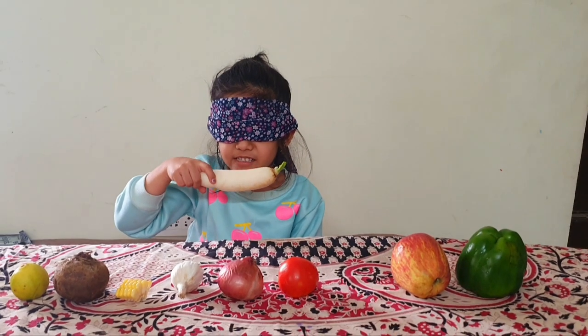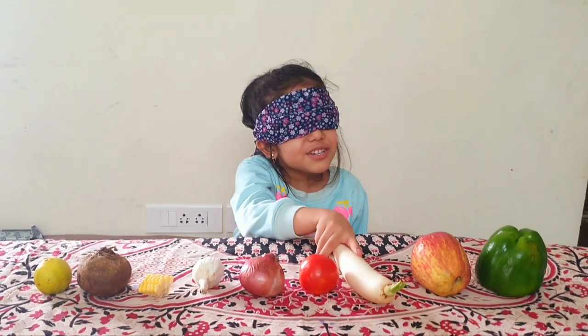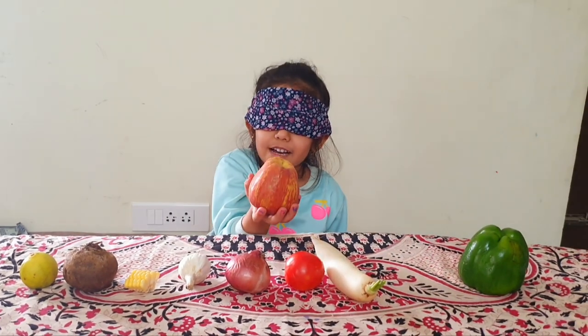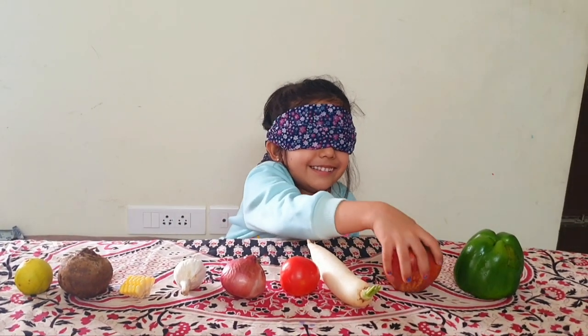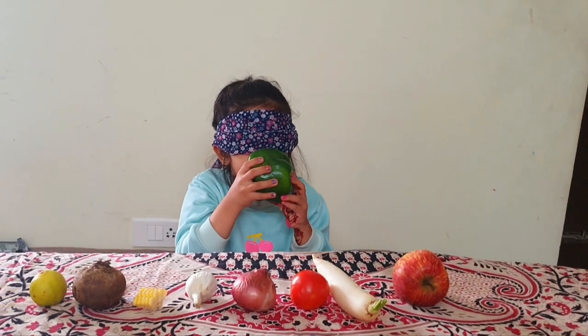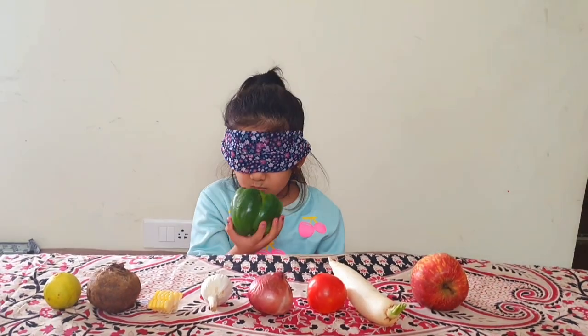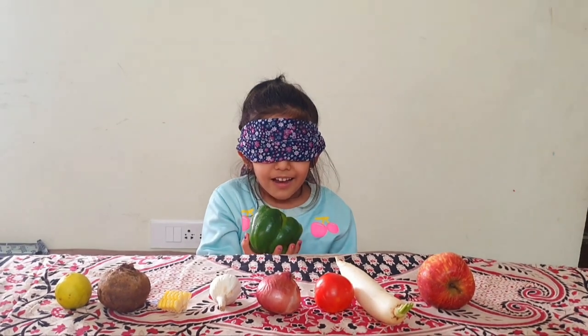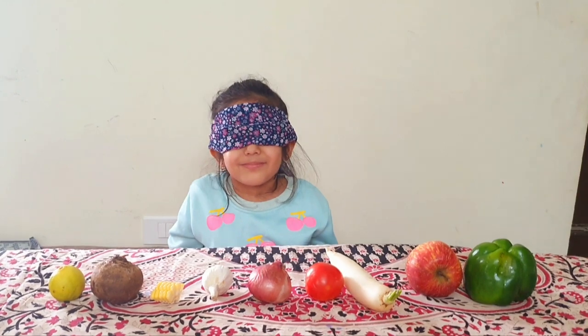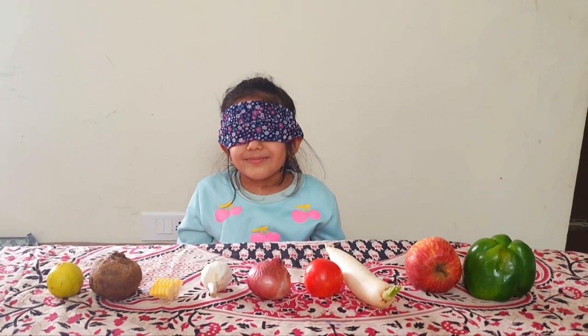What is this? A radish. Radish, yeah? Yes. What is this? An apple. Okay. What is this? Hold it in both hands. This is a capsicum. You are perfectly right. Thank you. Thank you. Bye-bye.